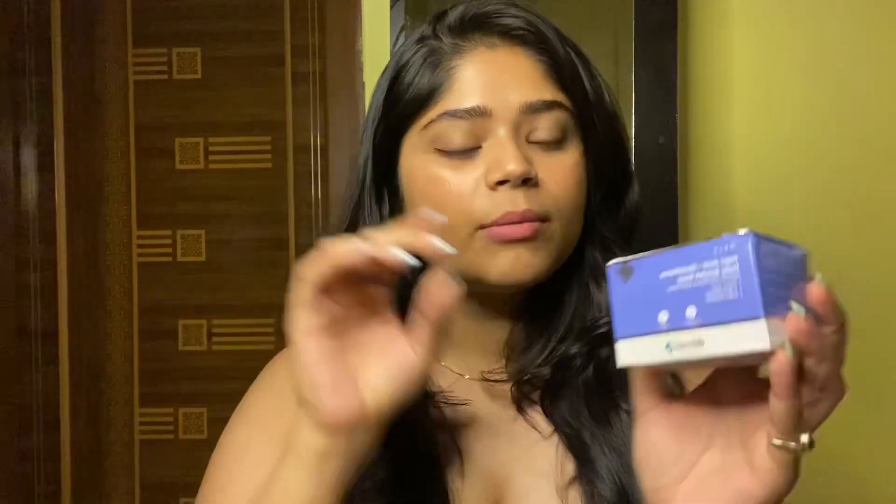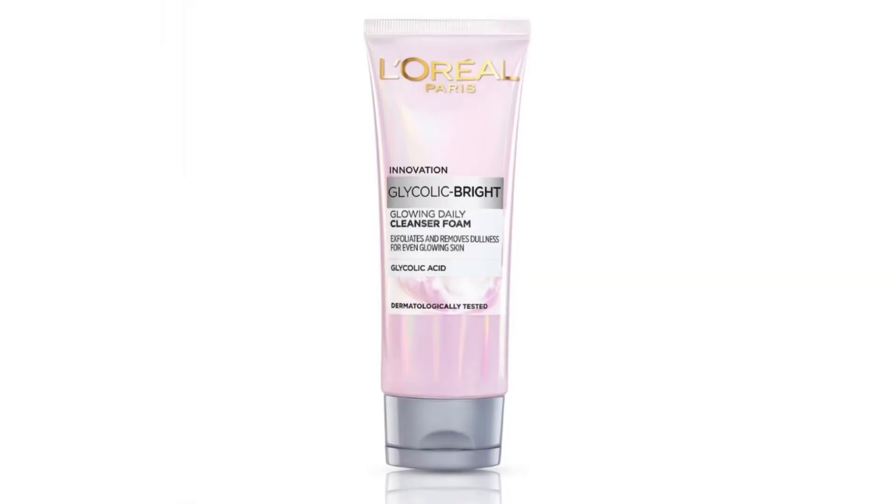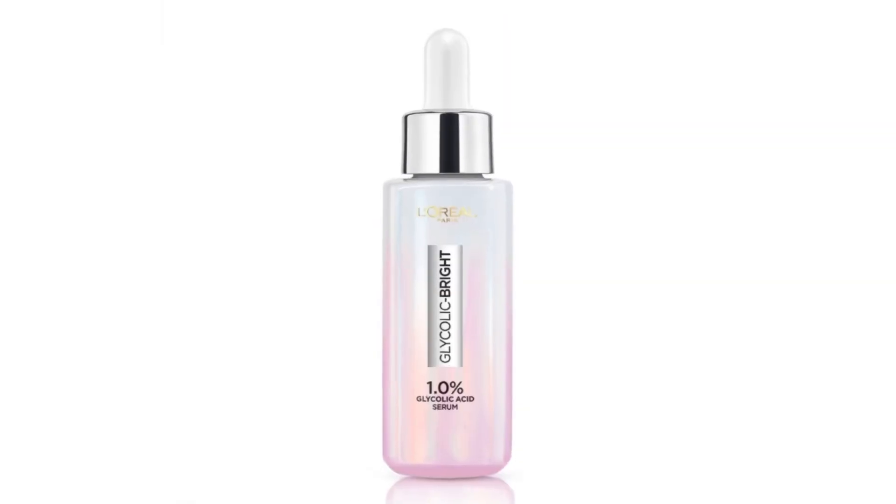This soap is not meant to change your natural skin tone — it helps with skin lightening and brightening for tan removal. But if you are thinking of using it just to lighten your natural skin color, it's not going to work that way. For your face, stick to your face wash or face serum instead.